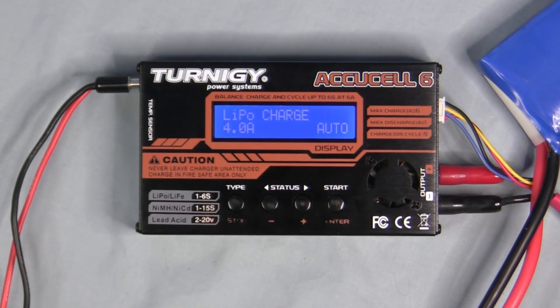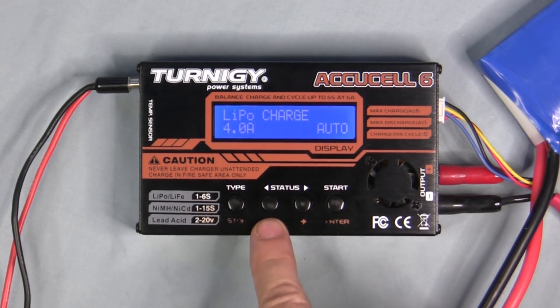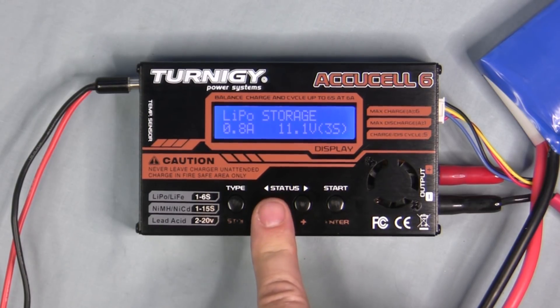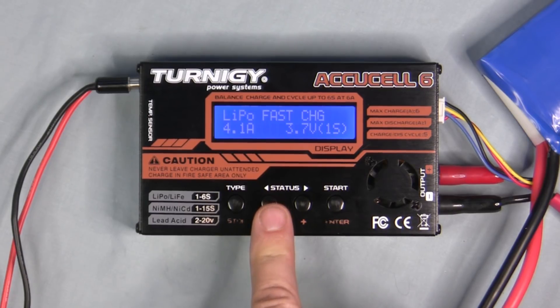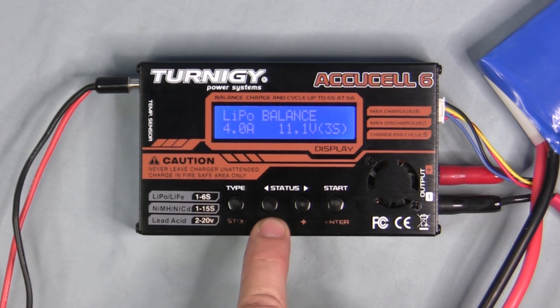In LiPo mode you can choose from several charge profiles: straight LiPo charge, LiPo discharge, LiPo storage which prepares the battery for long-term storage, LiPo fast charge which shortens the charge profile so you can use the battery faster, and LiPo balance. I always like to keep my cells balanced, so I'll stop at LiPo balance.